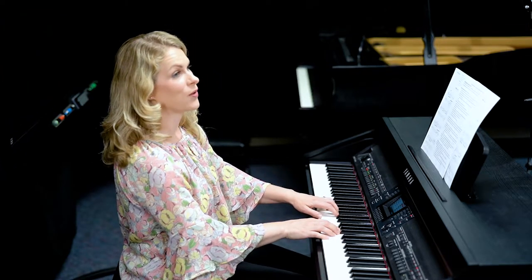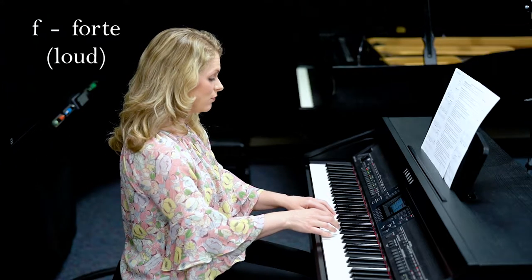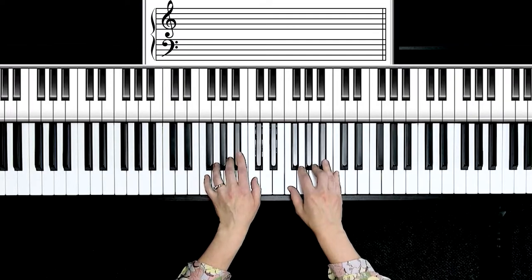Almost to the top of my dynamic range, I'll go to forte, which is represented by F, just meaning loud. We can go back to an F major five finger scale, which is F, G, A, B flat, and C. Let's play in the forte range.